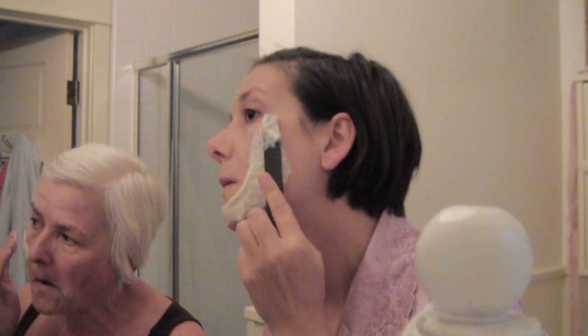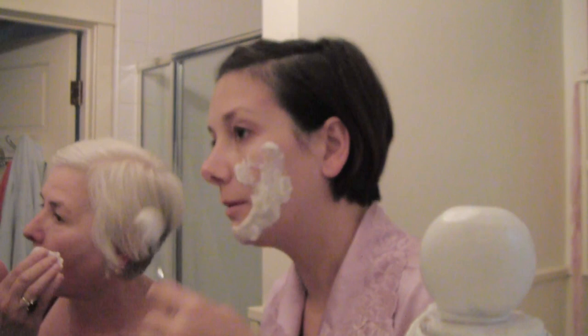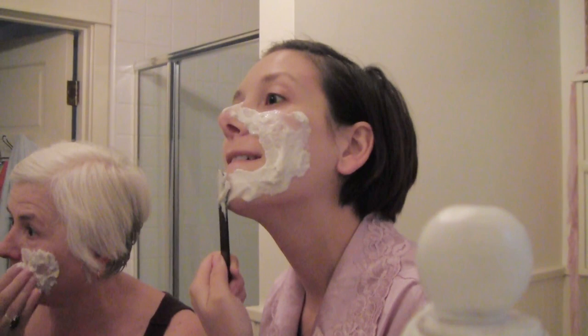It gets rubbery — this is a rubber mask. It's supposed to all peel off clean. Leave it thick, don't try to smear it down. People said they put it on too thin and then it didn't peel off right. This is what it takes to get pretty.